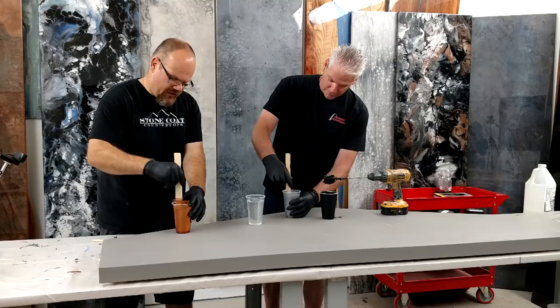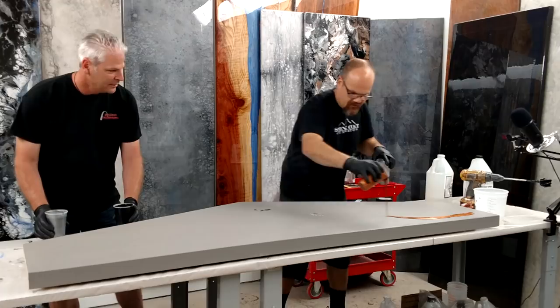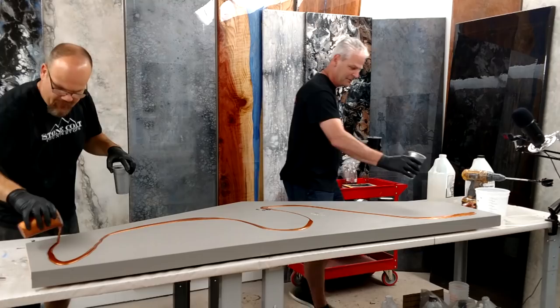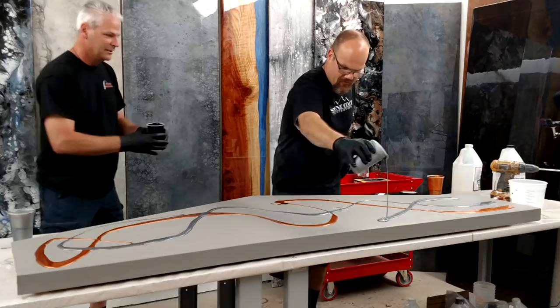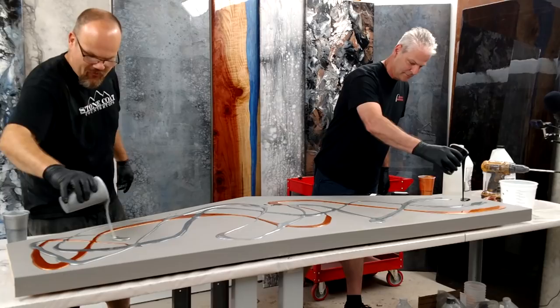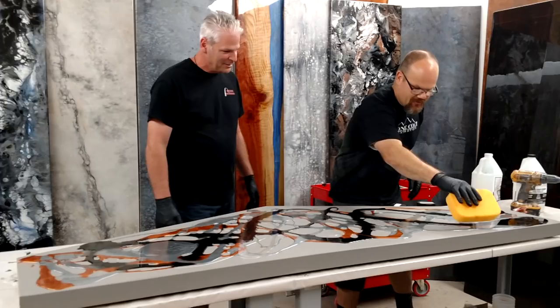Robin and I picked out a few colors that match the inside of the mobile shop. This is so easy and fun — you literally just mix up the colors and start pouring. Mike showed me how to move around the resin and blend it together with a sponge. You get this really cool look.